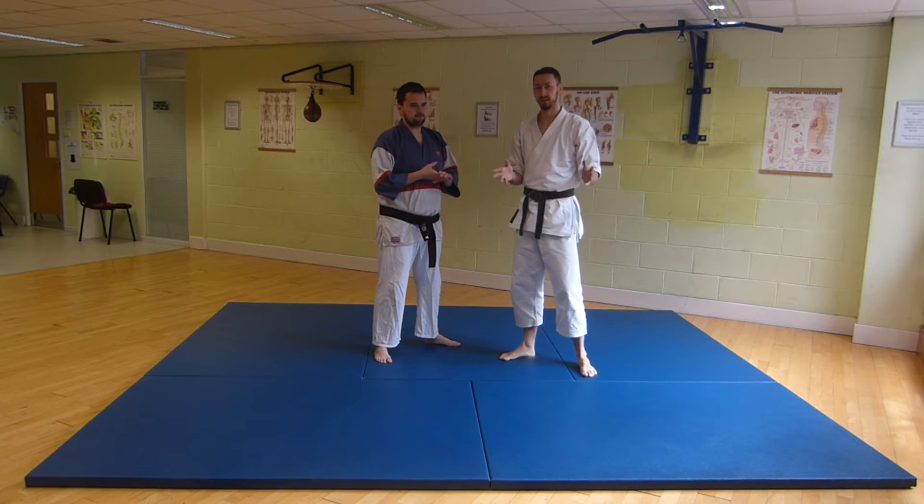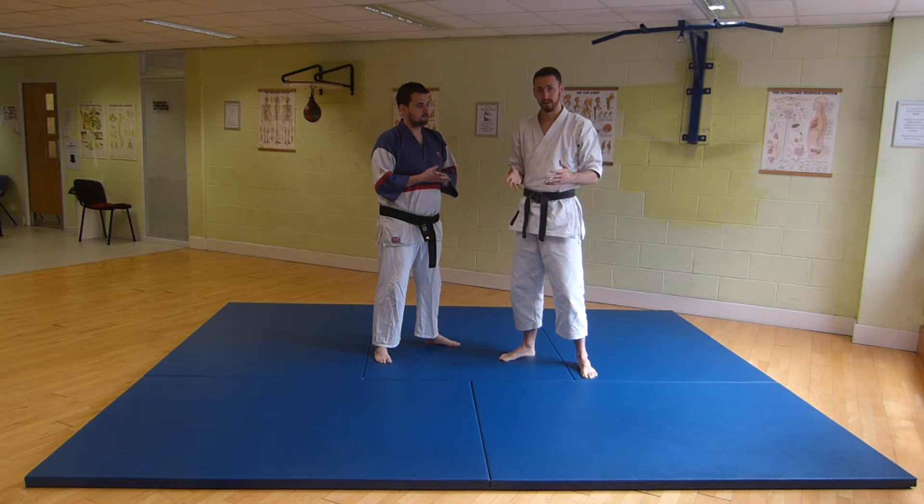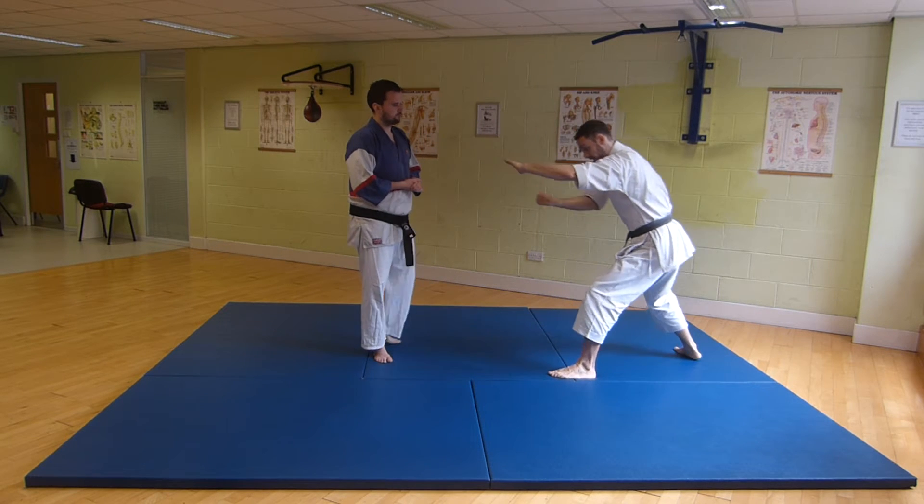The techniques in Nijushiho can be used pre-emptively or defensively. We'll look at both of those possibilities here. The first technique of the kata, the first movement — the hands come out and we fold backwards.